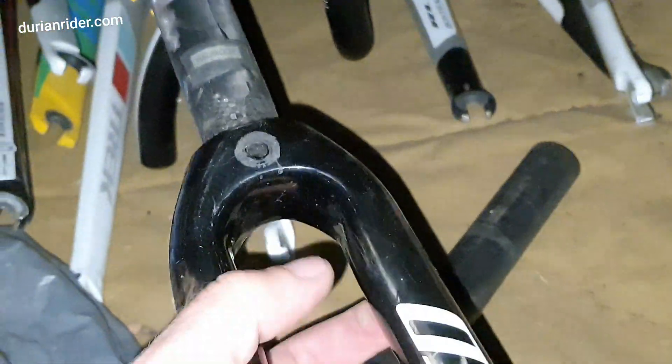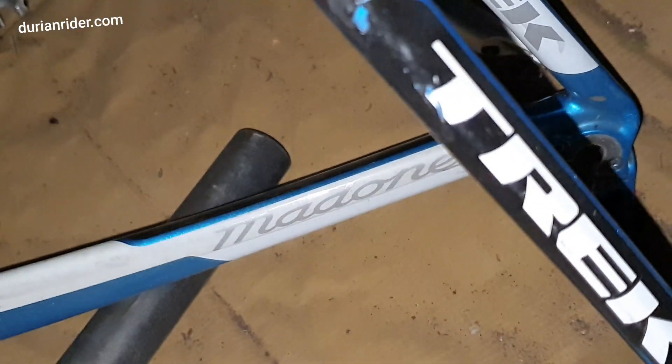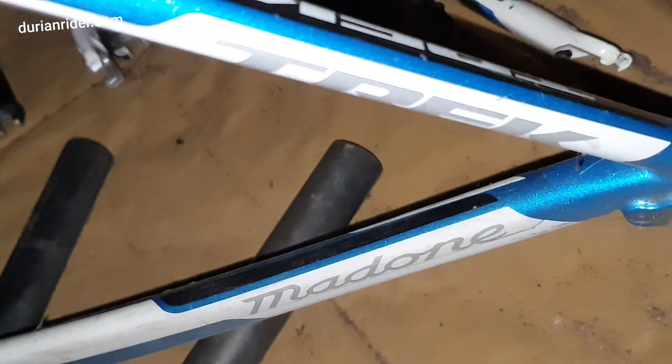I always check my stuff. I had a Trek fork around here that had a crack in the bottom of it — again, I suspect from a crash. We've also got a Trek frame behind me here. Let's have a look — this is a TCT. This one's cracked. But yeah, that's the deal.